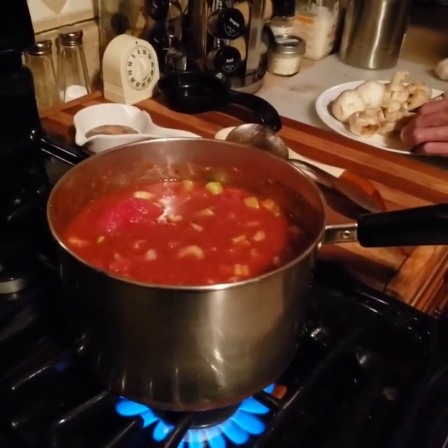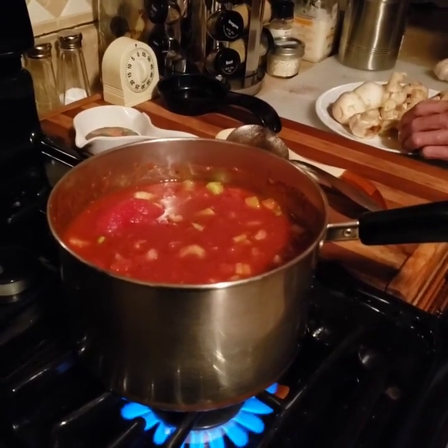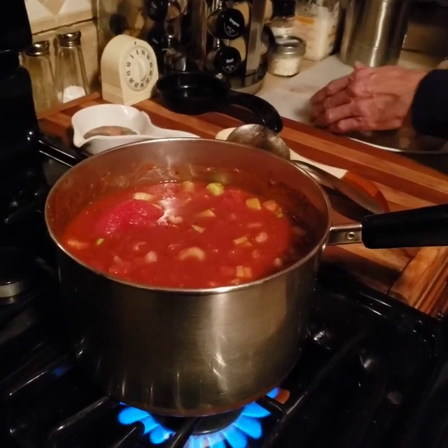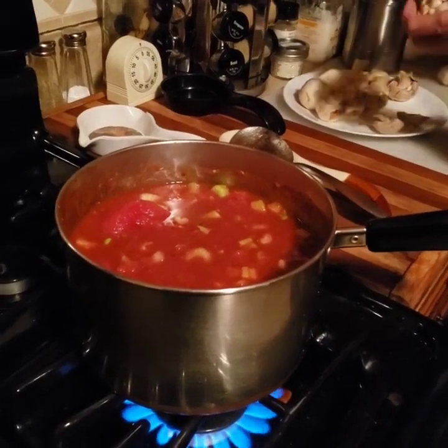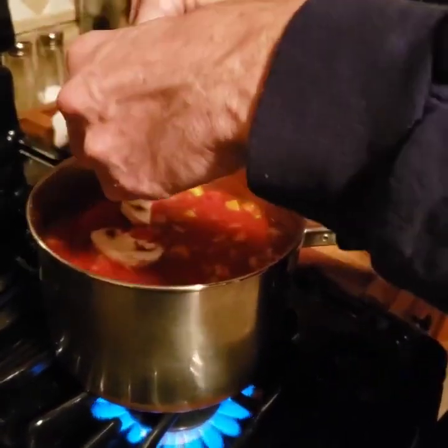Why not eat all? Just save some. These are good to fry — fry with onions and garlic. Tomorrow, maybe. Don't put all in case that one doesn't taste good, then you're soaked.